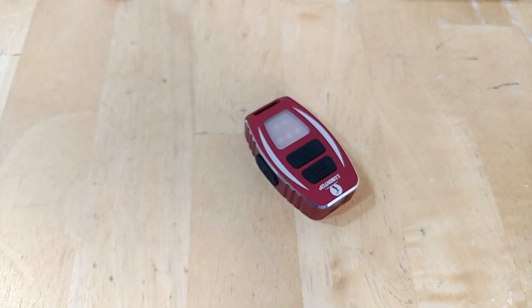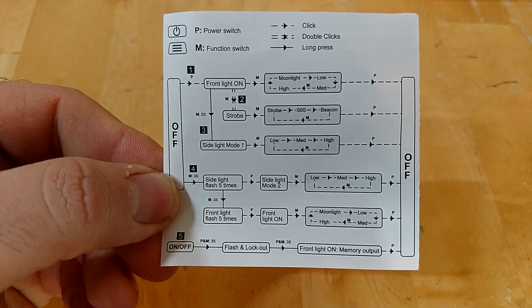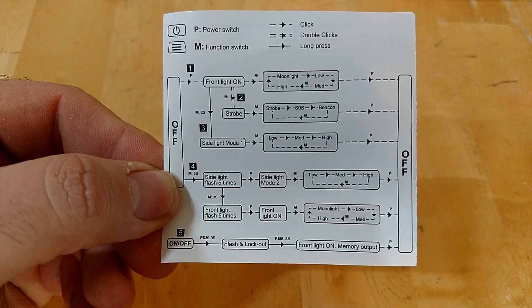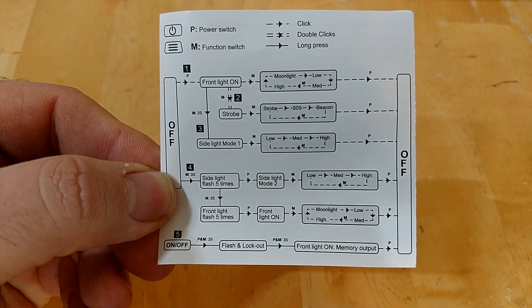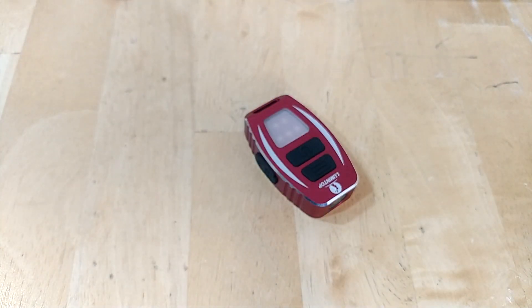I'll give you an extra second or two to look at the user interface chart on screen, because it is so complicated. You can pause the video if you ever need to come back to reference it. We're going to talk about the physical light first before getting into the interface, since I know the interface is going to lose you.